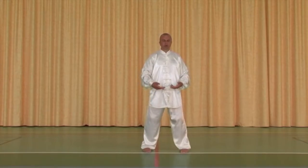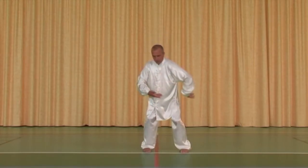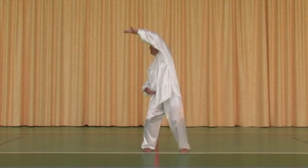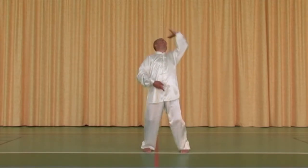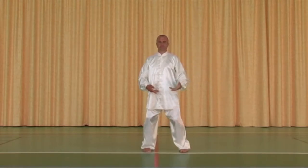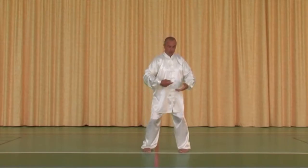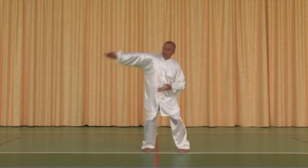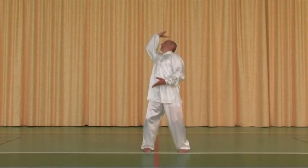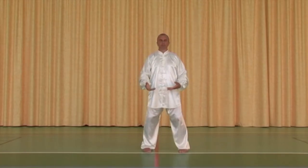Je reprends : droite, gauche, droite, gauche, droite. Toujours pour la taille : gauche, gauche, droite, et retour à gauche pour revenir au centre avec les mains.